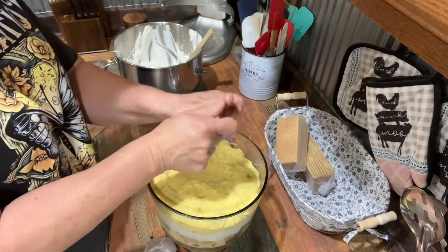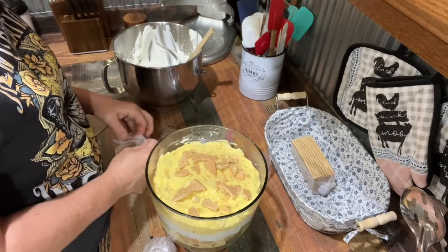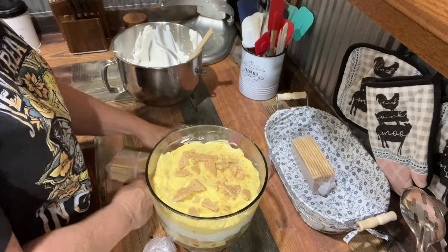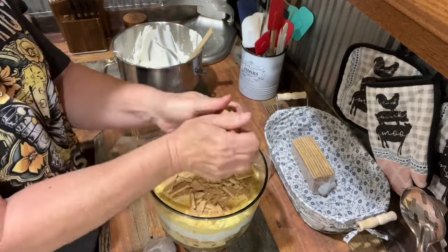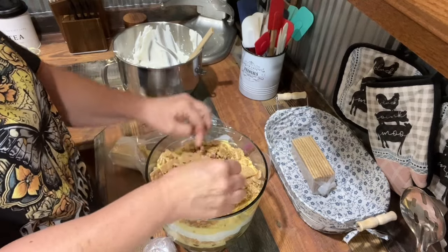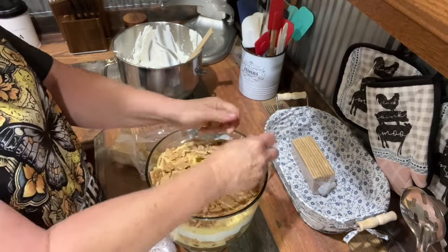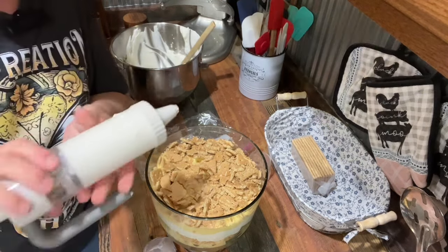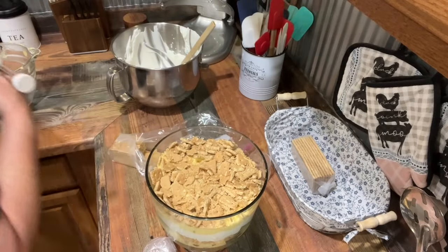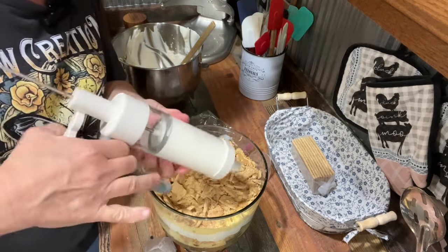More graham crackers for the second layer — we're going to open a new sleeve and I'll put the rest back in the bag. Now I'm going to decide how to decorate this. I'm not a good decorator, you know — that's why I don't do cakes. I mean, I try and do the best I can, but I'm just not fancy.